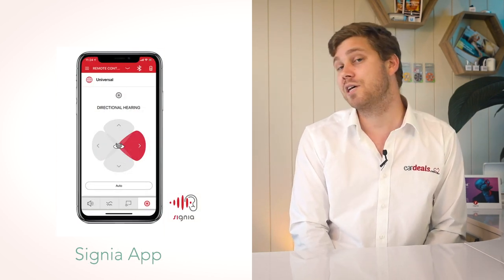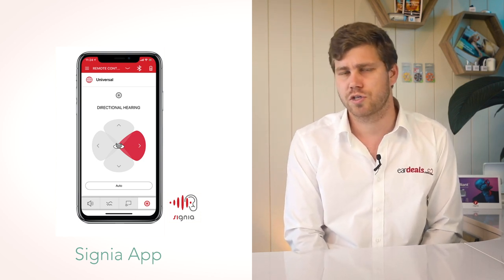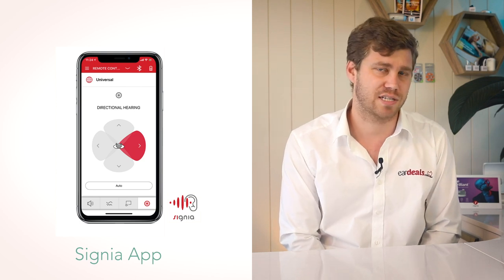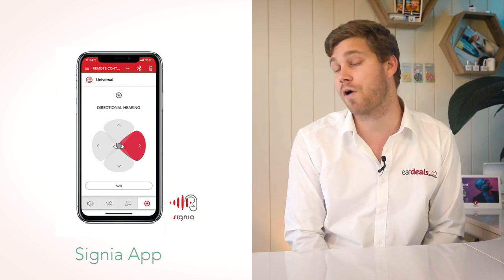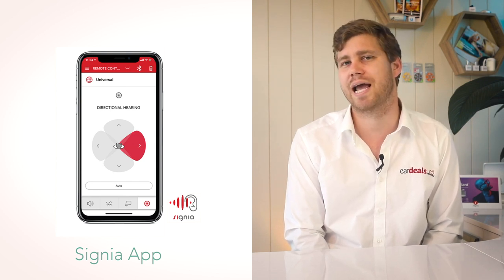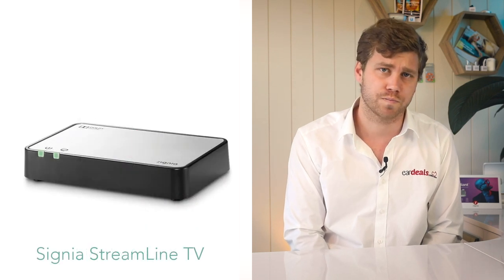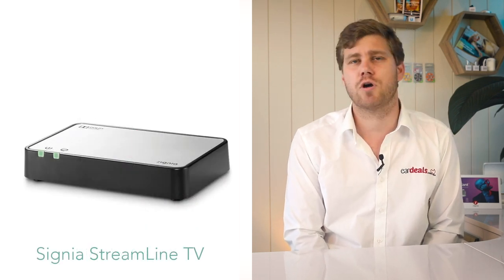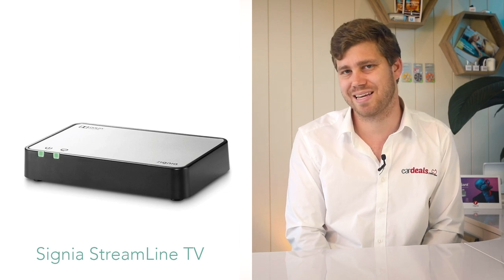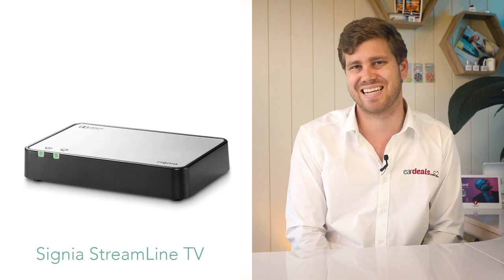There's also an accessory that gives you the ability to connect to your phone — so if you have the latest hearing aid technology but an older phone, it enables Bluetooth calls. Finally, the most popular accessory is the TV connector, which in Signia's case is called the Streamline TV.